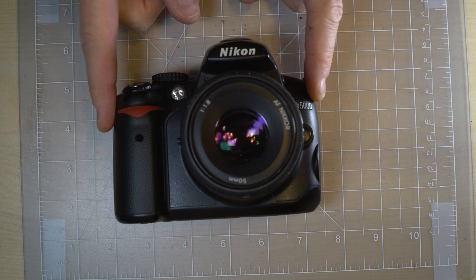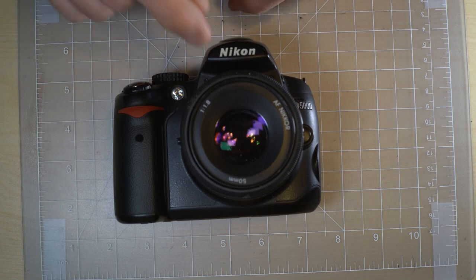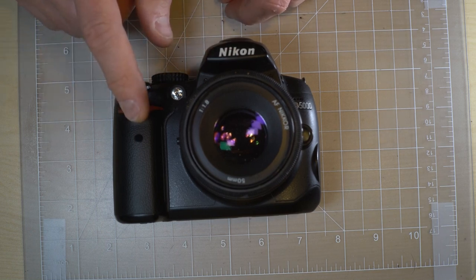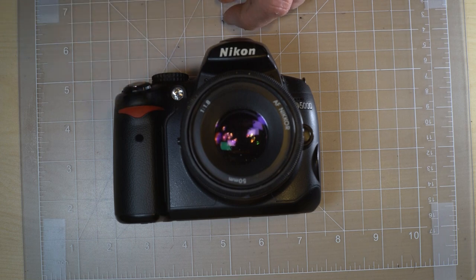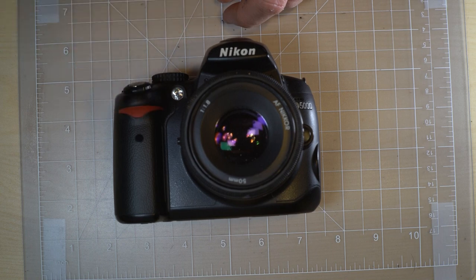The ISO range on this camera is 200 to 3200. Low ISO 0.3 is 160, low 0.7 is 125, and low 1 is ISO 100. High 3 is 4000, high 0.7 is 5000, and high 1 is 6400.